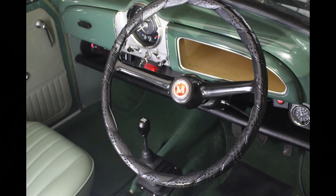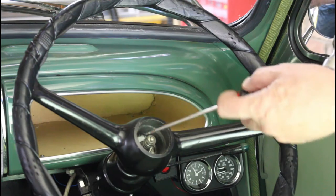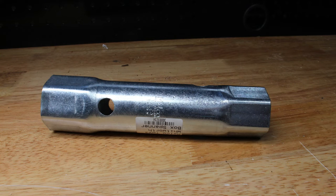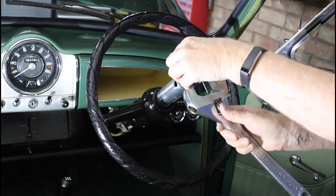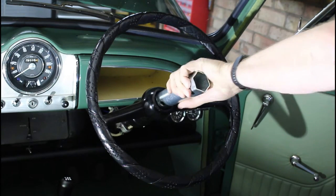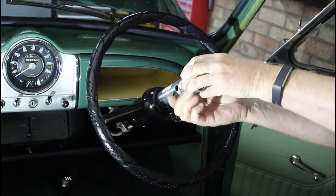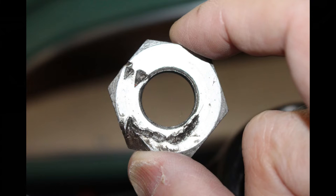The next step is to remove the steering wheel and that starts with the horn press - that should pop out quite easily, it's just a friction fit. The steering wheel is held on with a nut. Most people remove that using a screwdriver and a hammer, but the right tool is a three-quarter inch Whitworth box spanner. There's a hole in here to put a bar through but I've lost the bar, and anyway you can get a much better grip by putting a large spanner on the other end. That's coming off quite easily. If it doesn't, you might need to get somebody to hold the wheel or soak it overnight in penetrating oil.